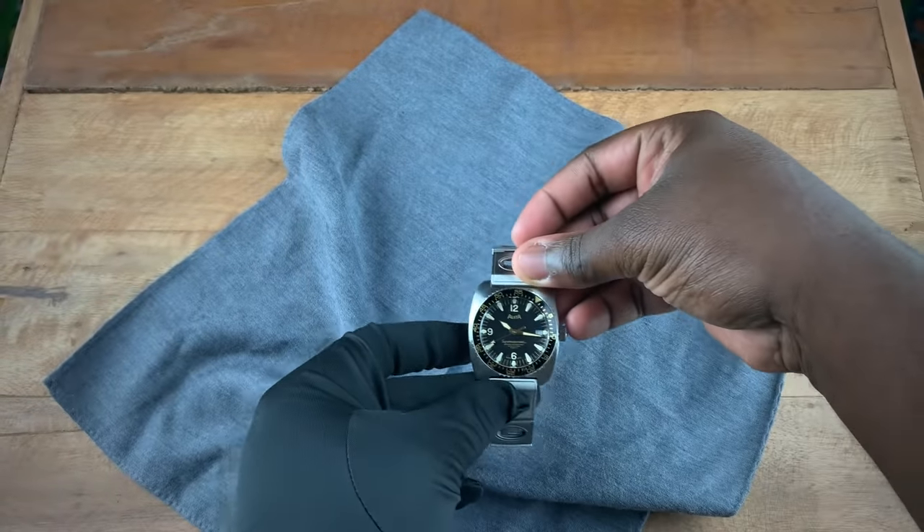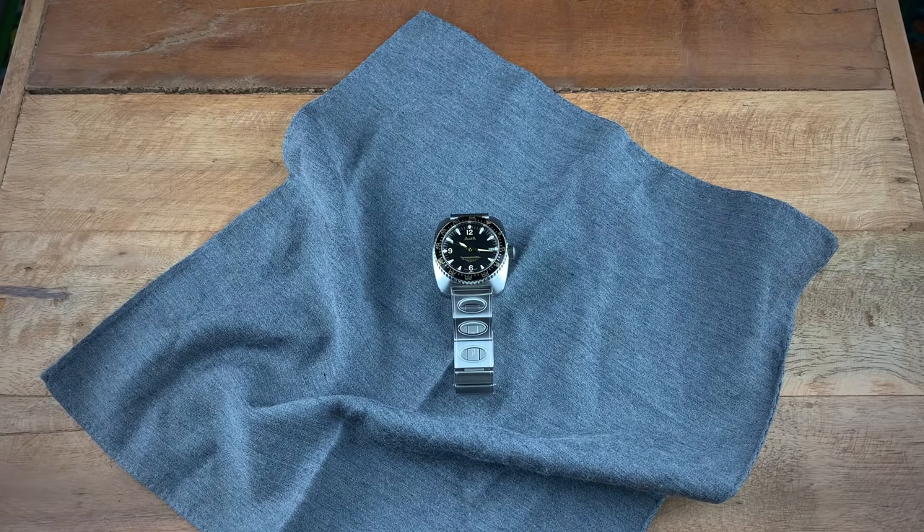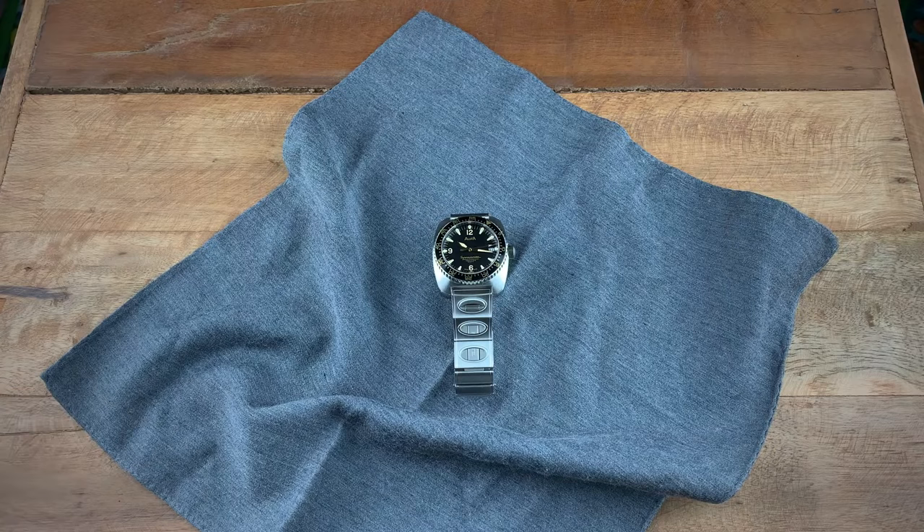That completes my review of the Ulsta Nautoscaf Super Automatic 50th Anniversary. Hope you guys enjoyed the review and I'll see you next week with the next review on the channel. If you don't already follow us, hop onto Instagram and follow us at Watch With Us Channel, and click that subscribe button. Thanks for watching — we'll see you next time!